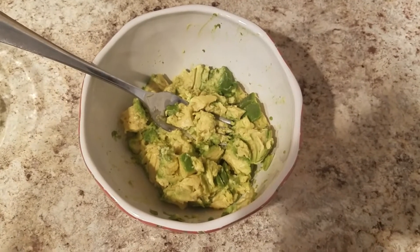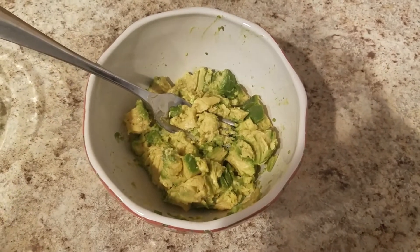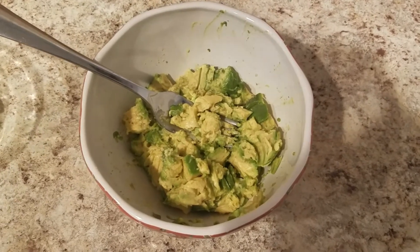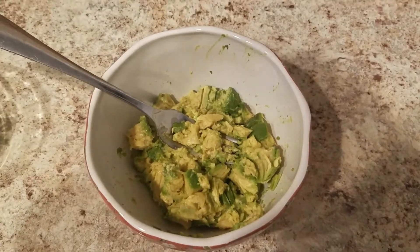Hello folks, welcome to Kamala's Kitchen. Today we will be making Zabaka Chulka. That is the Trinidadian version of a guacamole. Zabaka is avocado.